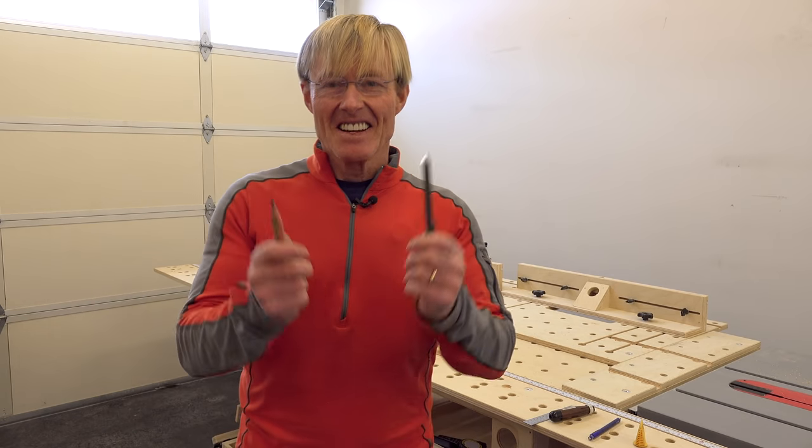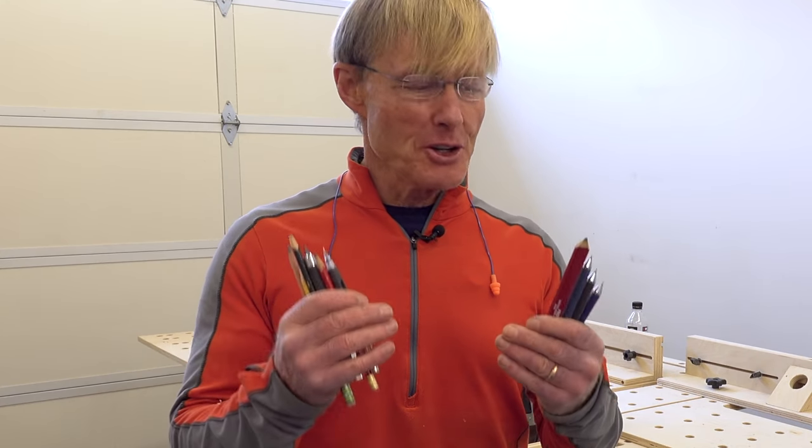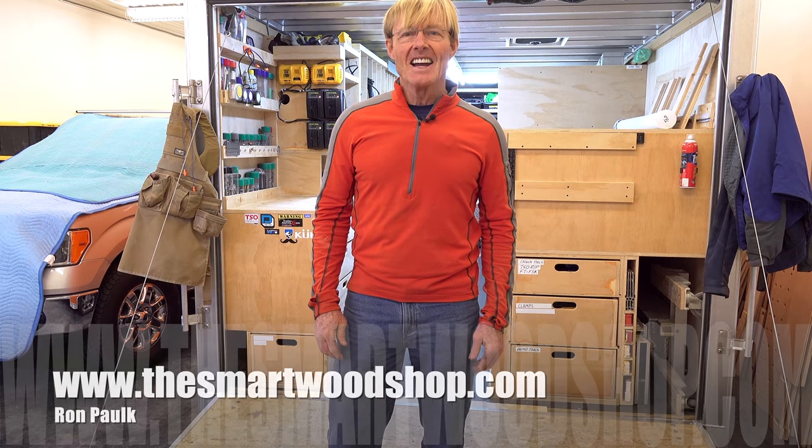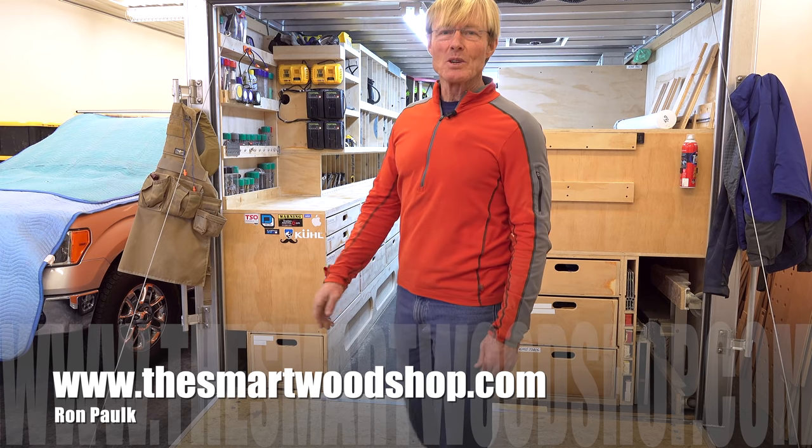These pencils — I don't need them anymore. Today I'm going to show you the undisputed best pencil for the woodworker. Hi, I'm Ron Palk and this is The Smart Wood Shop.